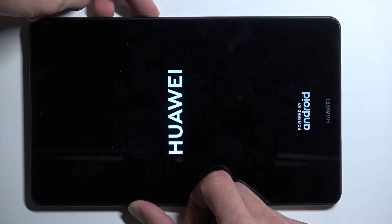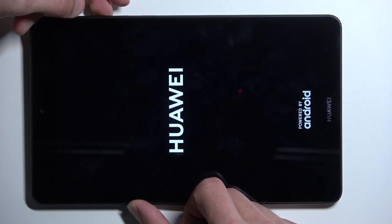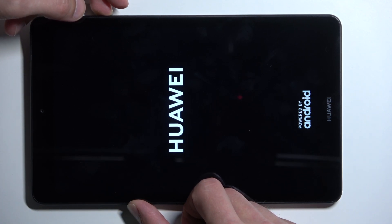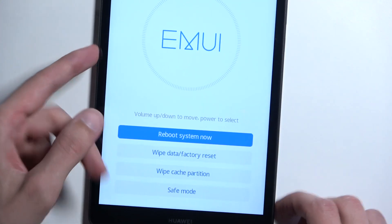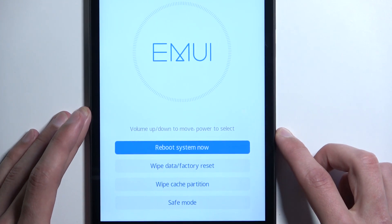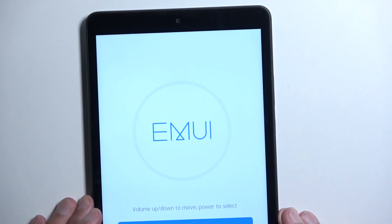After a moment you will see a Huawei logo on the screen, at which point you can let go of the power button but keep holding volume up. As you can see, this will take us to the recovery mode.